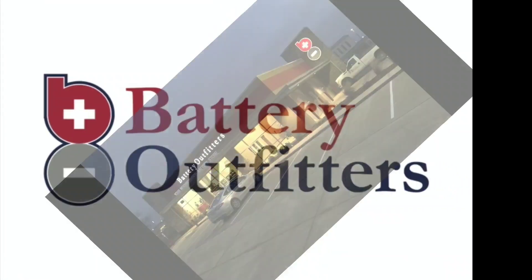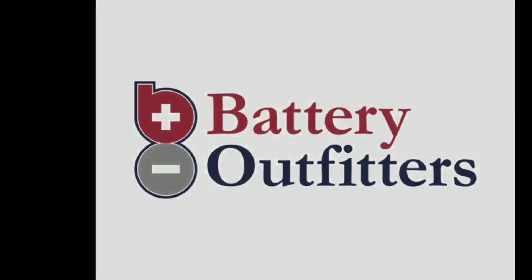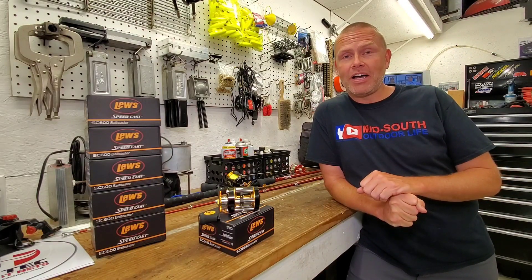This production is being brought to you by Battery Outfitters. With locations all over the Mid-South, they are your neighborhood battery store. For those of you who might be new to this channel, my name is Quentin, and you're watching Mid-South Outdoor Life.